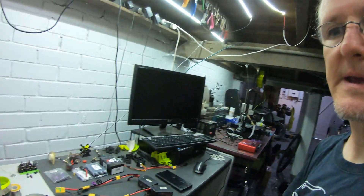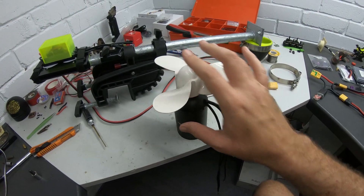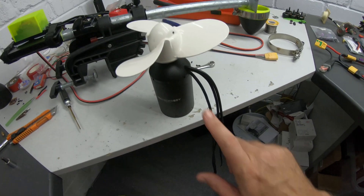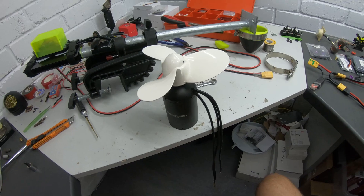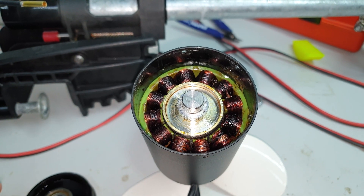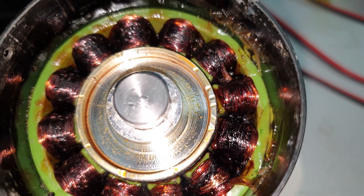Things didn't go as well as planned yesterday. The motor conked out — it's behaving very much like it's burned a phase or something. I've gotten it back here and tried it with the other ESC; the motor is still playing up, so it's not the ESC. I pulled it apart and had a look — it's totally cooked. Stinks too. Bit disappointing.